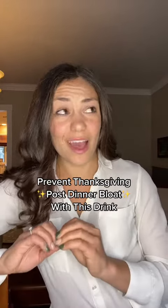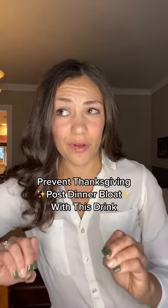If you absolutely hate feeling uncomfortably full and bloated after Thanksgiving dinner, keep watching because I'm going to share my favorite digestive mocktail that is super easy to make at home. You do need to pick up a couple of ingredients beforehand, so keep watching and I'm going to tell you exactly how to make it.